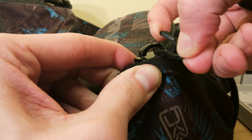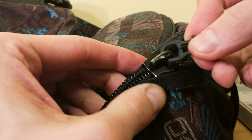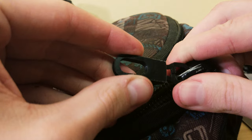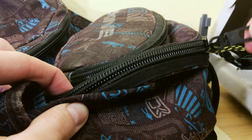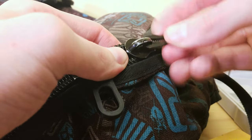Both of these zip pullers attach in pretty much the same way. The second one is slightly harder to push on — you'll see that in a second. I suggest you give all the pieces a quick pass of sanding, because sometimes 3D printed parts have sharp pieces sticking out and you could cut yourself otherwise.